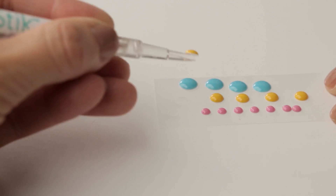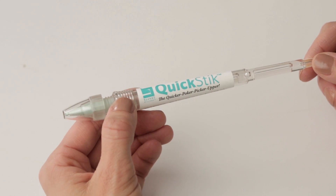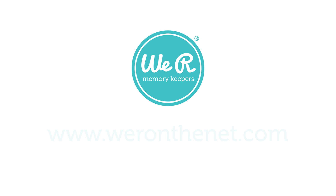It's the perfect tool for all of your crafting projects. Learn more about the Quick Stick at WeAreOnTheNet.com.